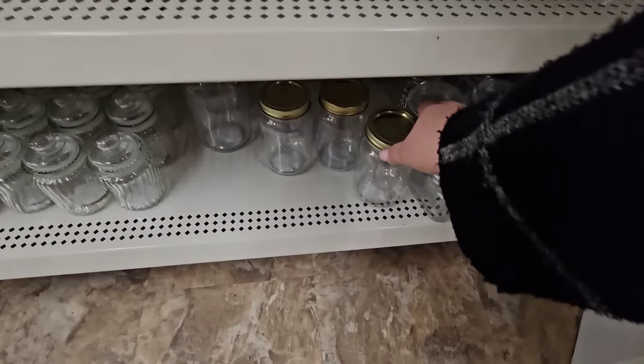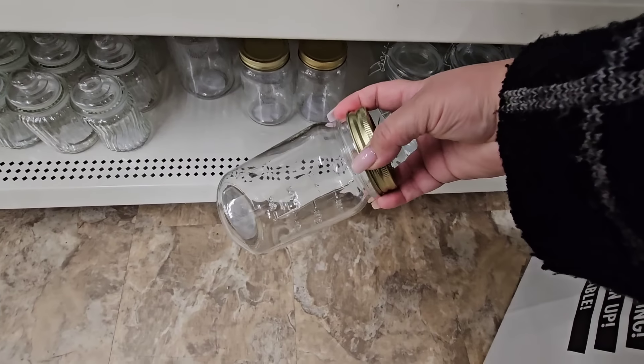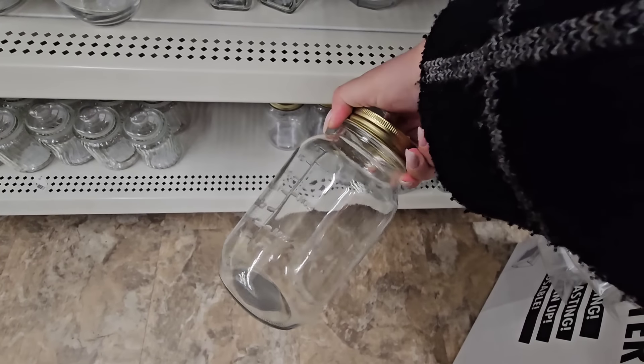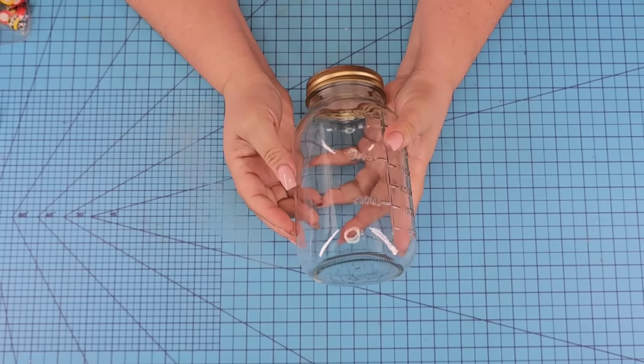Straight in the aisle at Dollar Tree you can find these mason jars recently. I did another video using them and you all loved them. Today I have some new DIY crafts using these mason jars.